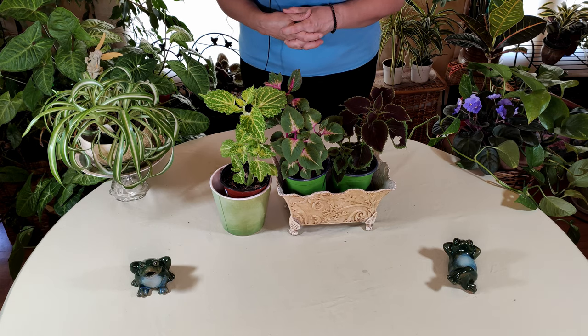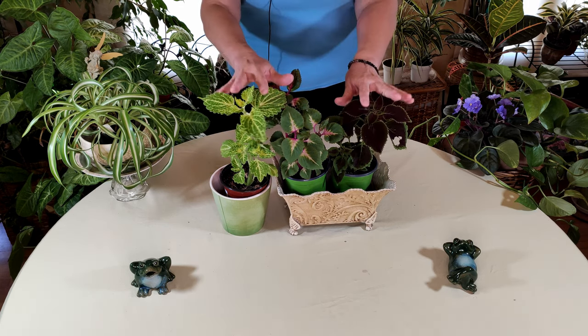Today is a plant story, in addition to my plant story series. This one's on coleus — these beautiful plants here.